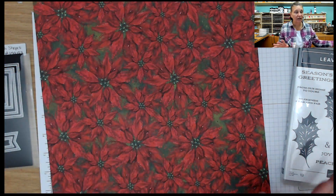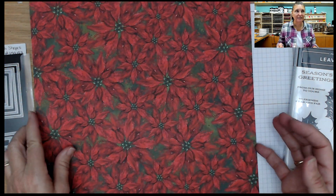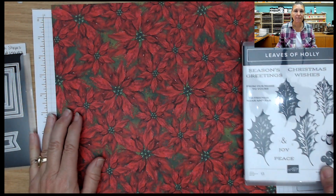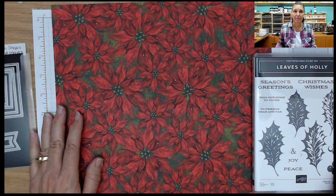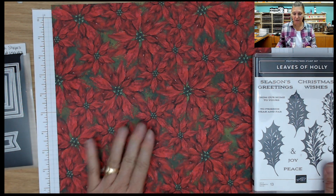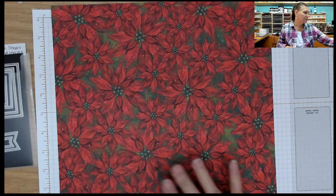It's hard to see with the glare, but you get the idea. I do have the PDF file of that on my blog, www.thestampcamp.com, that you can download and print. So let's get started on our 12x12 here.